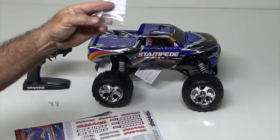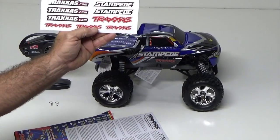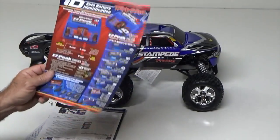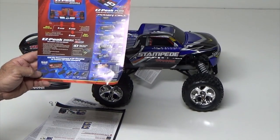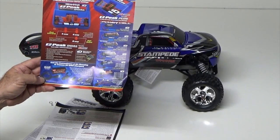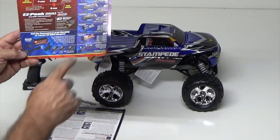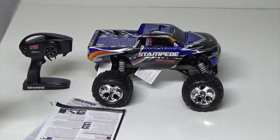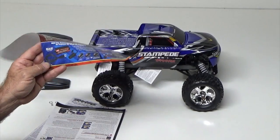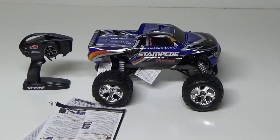A higher speed pinion gear — that's always nice. Your Traxxas Stampede stickers — makes your truck go faster. There's an upsell advertisement for the Traxxas EasyPeak dual charger and regular EasyPeak Plus charger, with available nickel metal hydrides and two and three cell lipos with balancer plug available. And your AC adapter converter, if you want to use AC and convert your DC plug — they've got it covered to get you to buy more stuff.